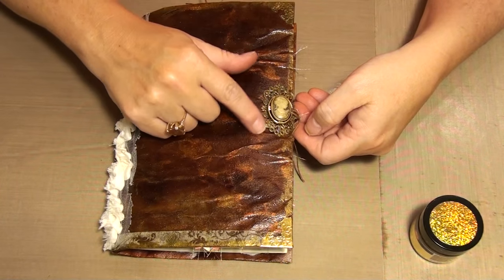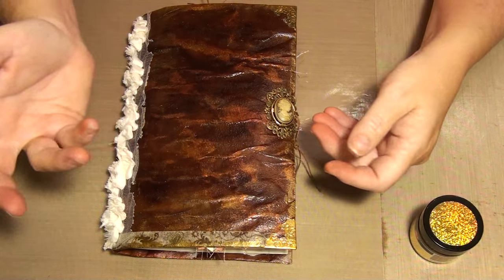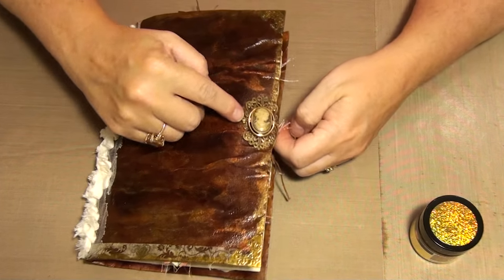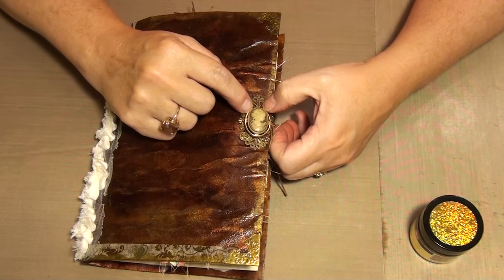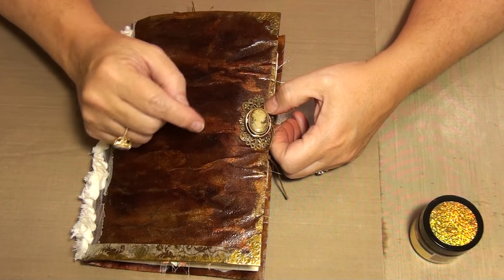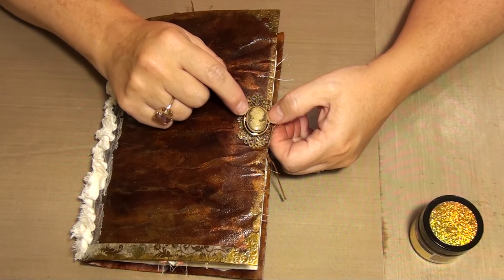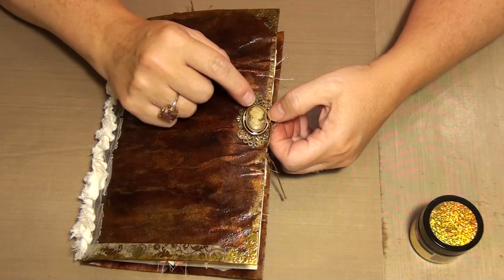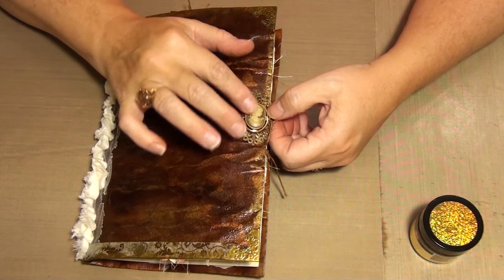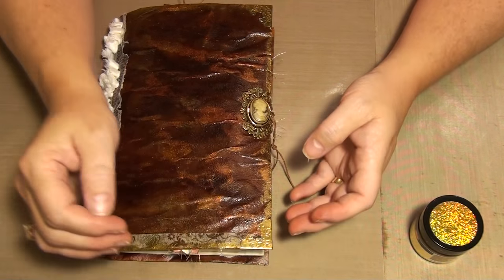I added a Butterbee Scraps metal piece - filigrees, I guess. And this gold oval piece is a button that I think you're supposed to put something inside. My Cameo doesn't fit inside so I glossy accented it to the plastic and then rubbed it with gold. I rubbed this and the corner pieces - I only did the front, I didn't do the back.